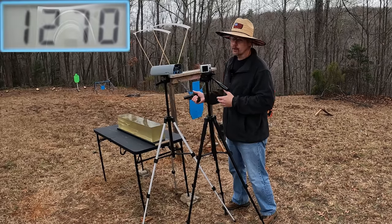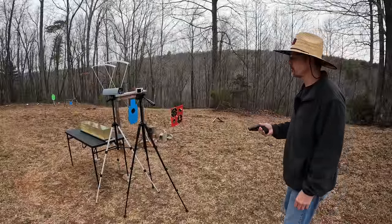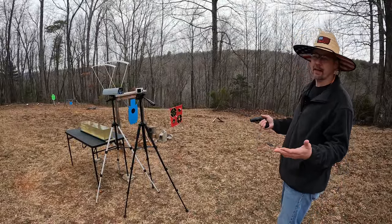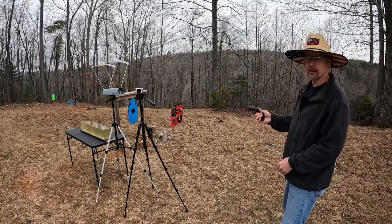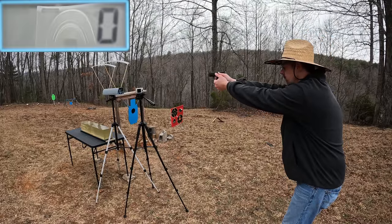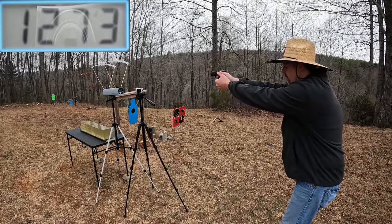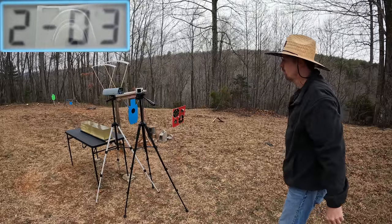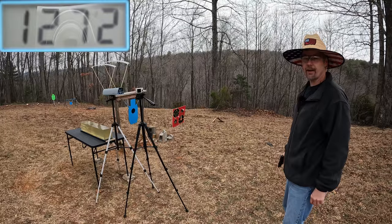Let me reset and check out the Grizzlies. The box on these is claiming 1350 — again, I don't expect to see that, but I'd like to get close. I did notice these projectiles are a definitely a little bit different shape, so it'll be interesting when we get to the gel. Three rounds on the Grizzlies: 1273, 1261, and 1272.